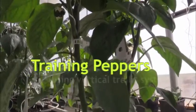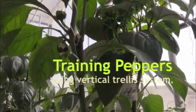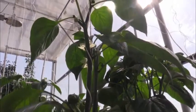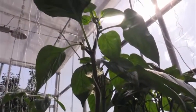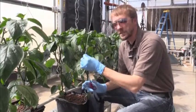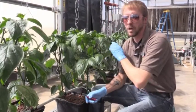Bell pepper production in hydroponic facilities is usually done with a vertical trellising system. We're taking the plants and training them on twine upwards for the duration of the cropping cycle. We also have to actively prune the plants while we're doing it.